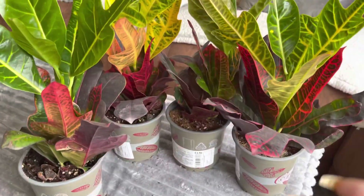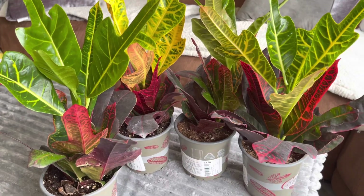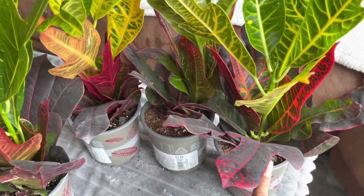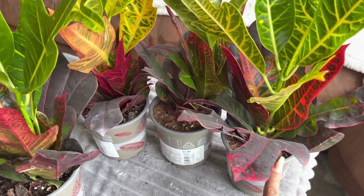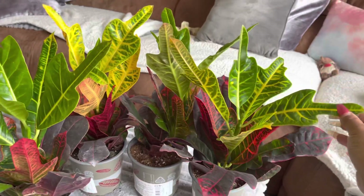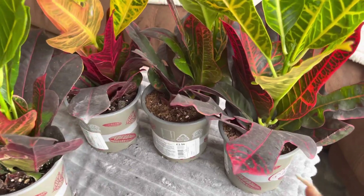Obviously hardening these off to outside is going to be a bit different to the one I bought from a garden center. The one from the garden center was in a big greenhouse, but these were in a shopping center — in Wilkinson's — under artificial light, no natural light, no wind, nothing. But it was on the cold side in the shop, so I know they'll be okay in the cool evenings, because Wilkinson's doesn't really have any heating on, mostly just air conditioning.